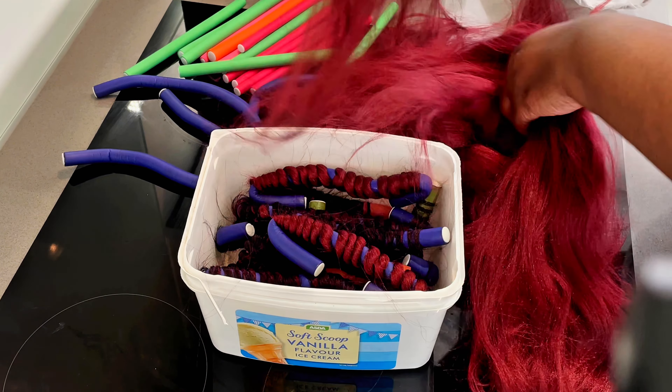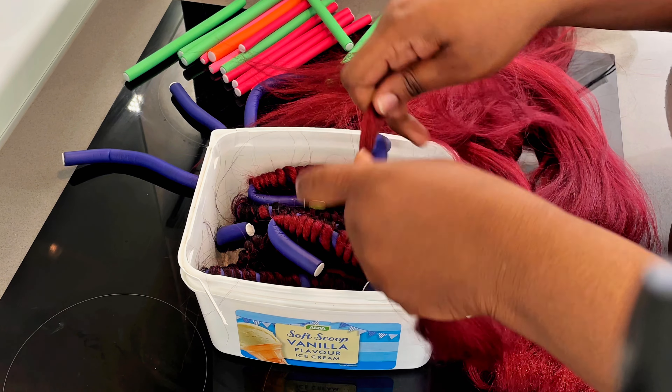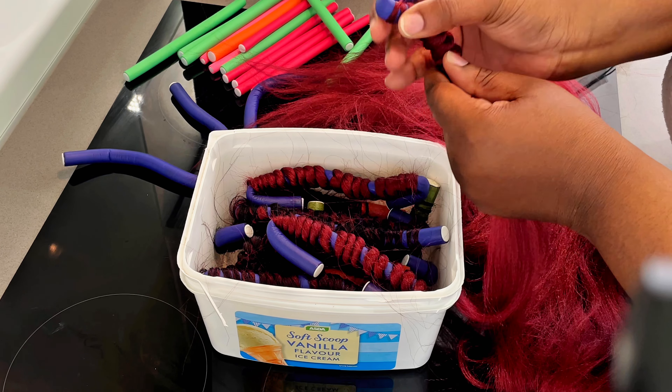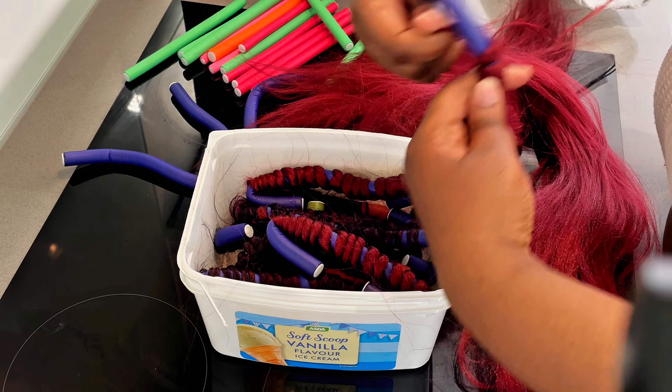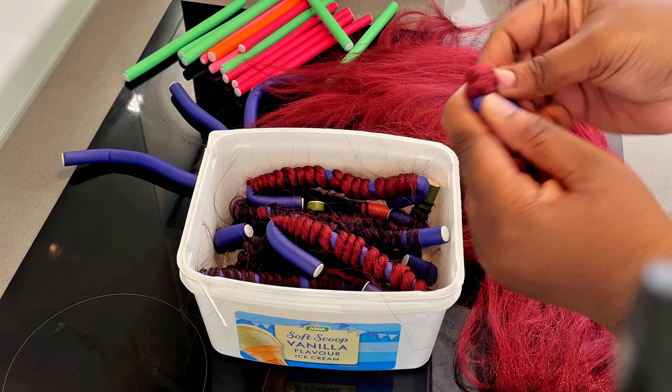Then I took some expression hair that matched the lighter parts of the locs and curled it using my flexi rods and hot water. Please be very careful when using hot water to curl or straighten your hair extensions, because hot water can be dangerous when not handled properly.